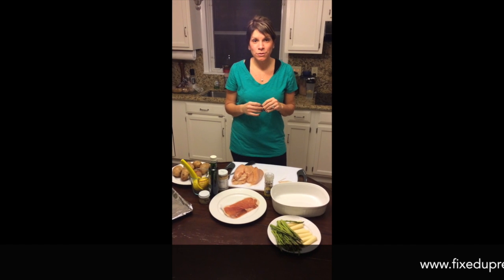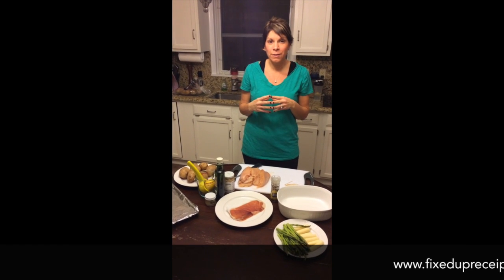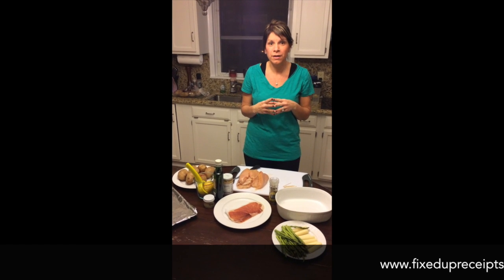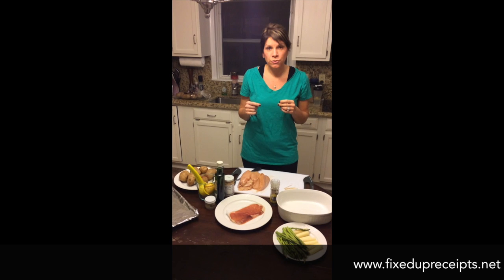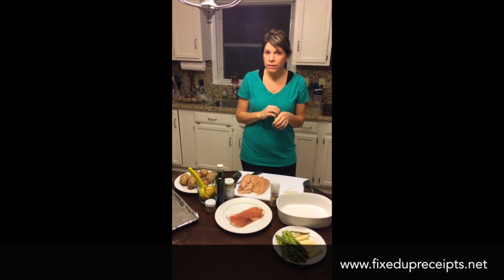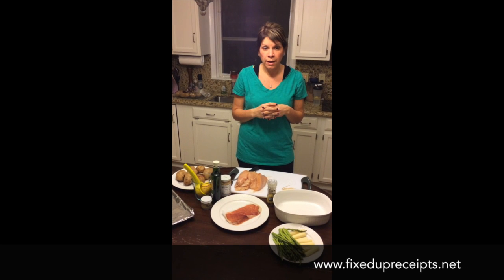Hi guys, so tonight I'm just going to show you how quickly you can make these clean eating recipes that Marissa and I have been coming up with. Tonight I'm going to make asparagus and prosciutto stuffed chicken, and it really will only take about five minutes to prepare the whole meal.